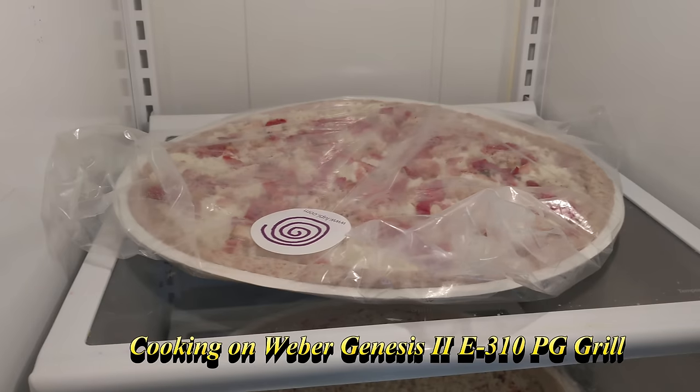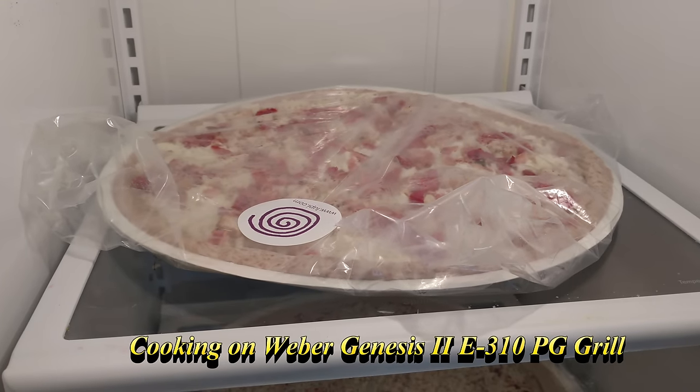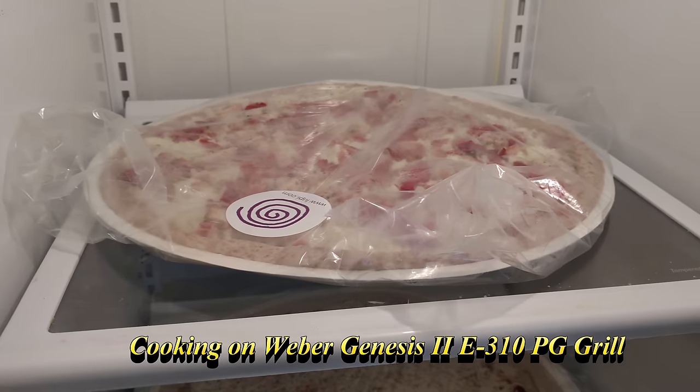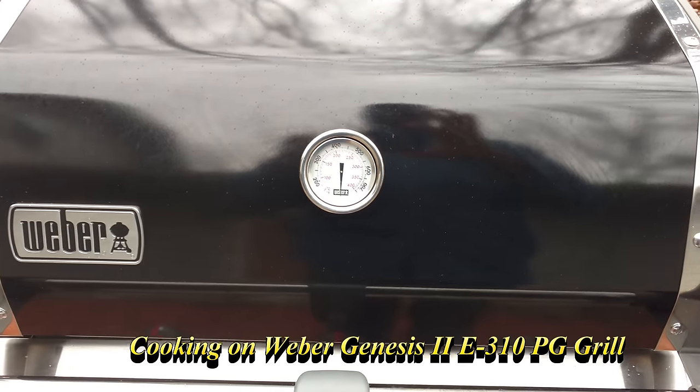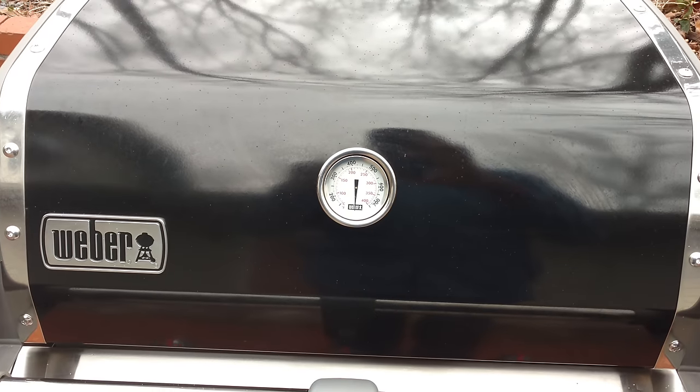I'm going to be cooking these on the grill today on my Genesis 2 E310 propane gas grill. Outside here at the grill, it's in the low 40s.